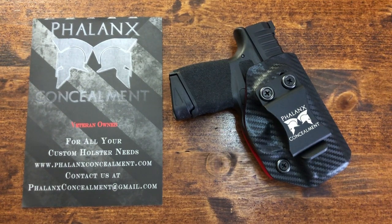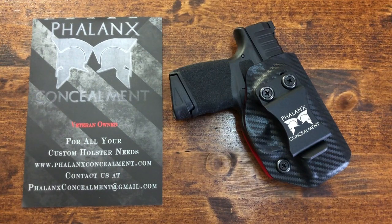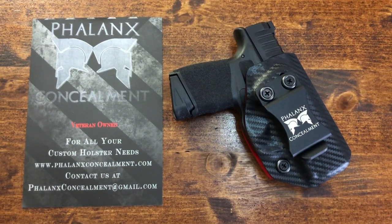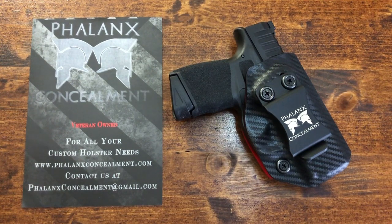Please forgive my voice — I am battling a cold, so I'll get through this hopefully quickly and as best as I can. In the spirit of full disclosure, I wanted to let you know that Phalanx Concealment did send this holster to the channel for the original review of the Hellcat, which I posted last week, and it was sent here because I requested it.